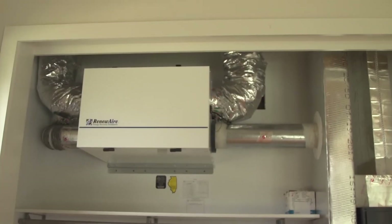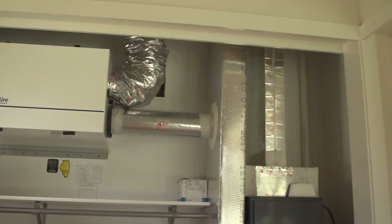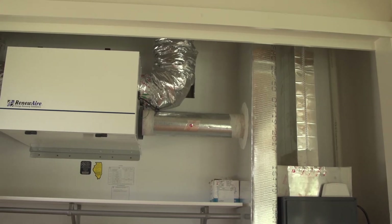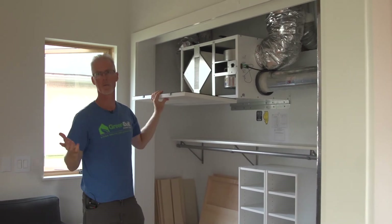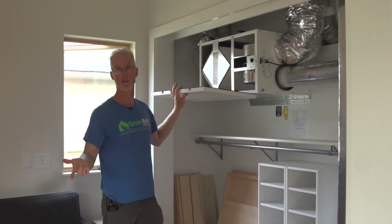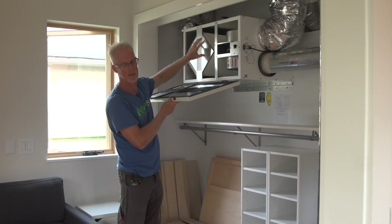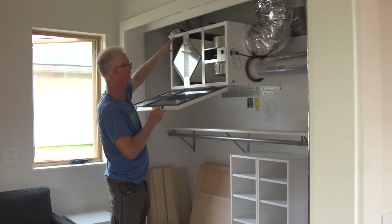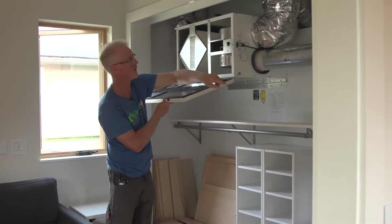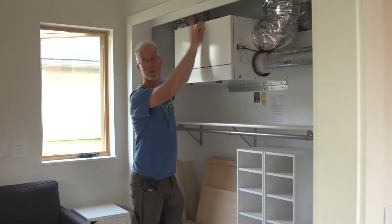I call this the lungs of the house — it's an energy recovery ventilator. We try to build our houses as airtight as we can because that controls the air and keeps air quality good if you ventilate. This is how we get fresh air in. We have returns or exhaust points from places where we make humidity and smells — bathroom, kitchen, laundry — and that comes through here, goes through a counter-flow heat exchanger, and out the side of the house. Then it brings fresh air in across that heat exchanger and delivers it right into our mechanical system, and the fan distributes it throughout the house.